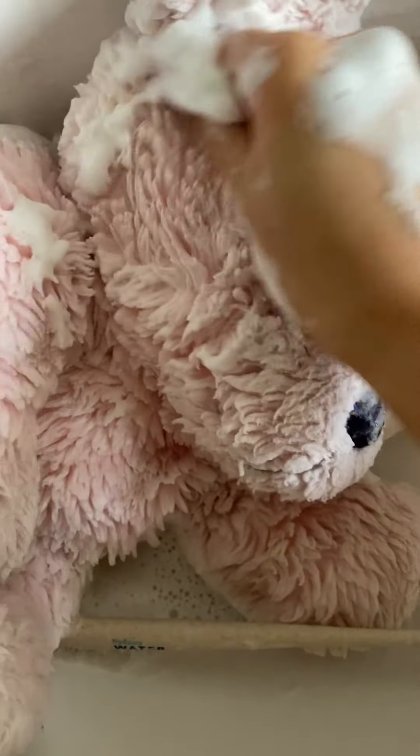It looks like it's almost finished. I couldn't believe it was pink when I first found him — it was brown.